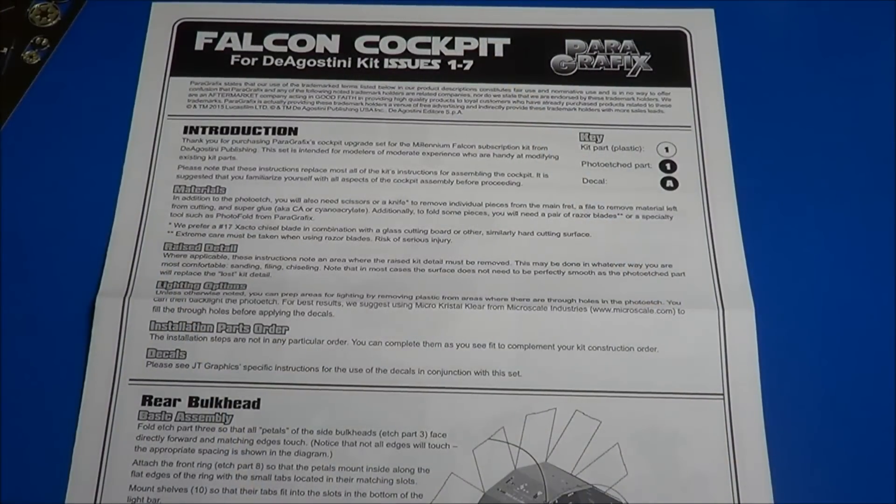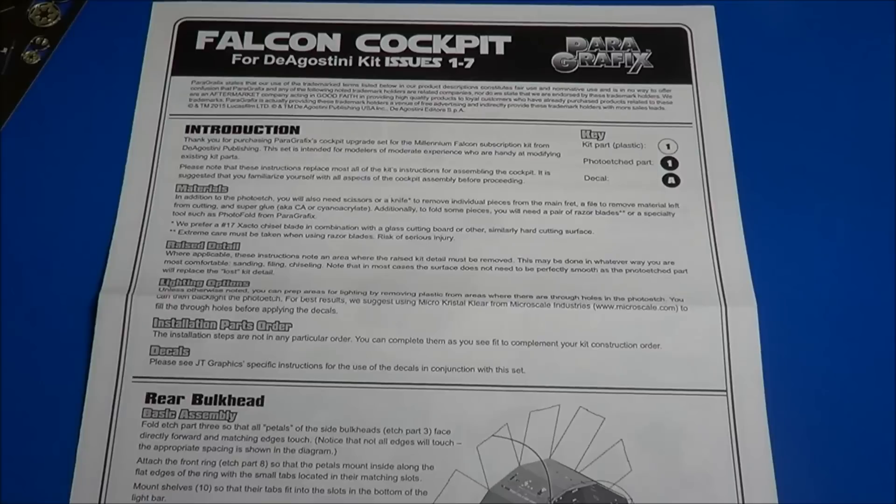Here are the instructions. As always, Paragraphics gives you a really nice set of instructions. It gives you an introduction, talks about the materials, the raised details, lighting options, installation of the parts, and the included decals.